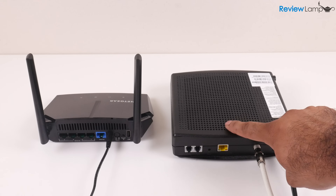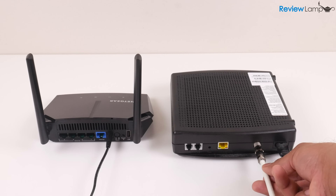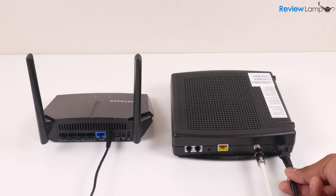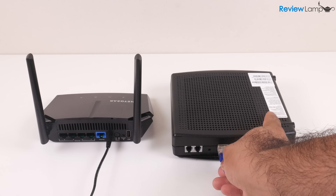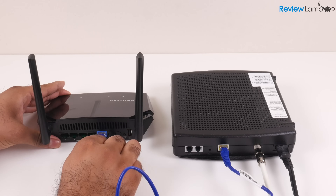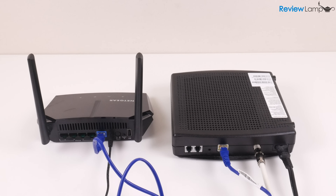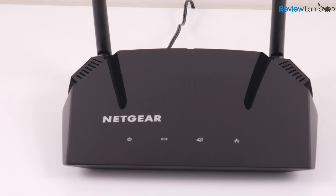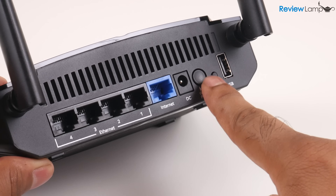To start setting it up, make sure your modem is working and connected to the internet — it could be a cable or fiber modem, as the AC1200 will work with almost any type of internet connection. Plug the provided ethernet cable into the port on the back of your modem, then plug the other end into the blue port on your AC1200. Plug your AC adapter into the back of your router and then into a wall outlet to power it on. If the LED indicator on the front doesn't turn on immediately, make sure your power button on the back is on.